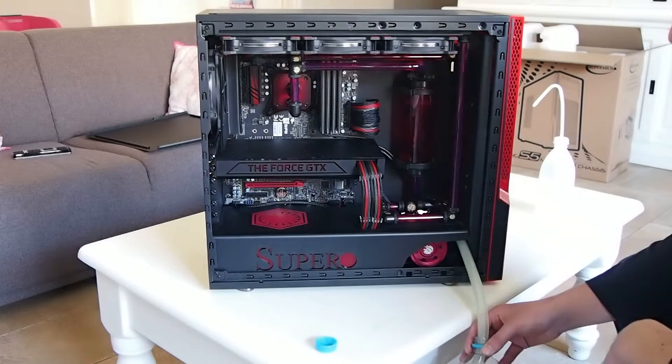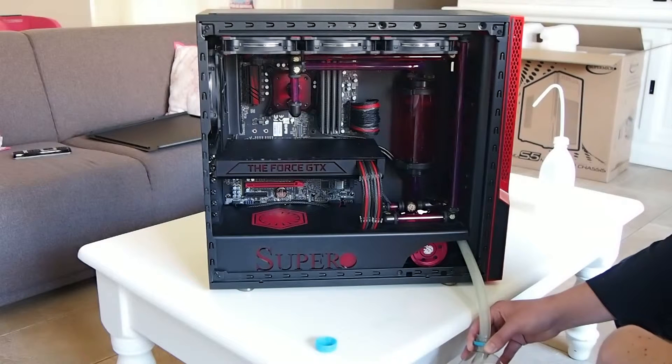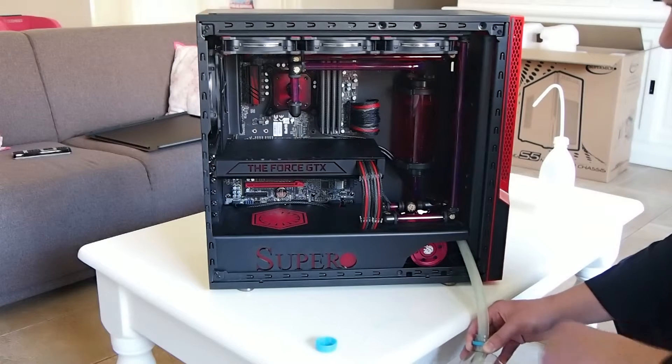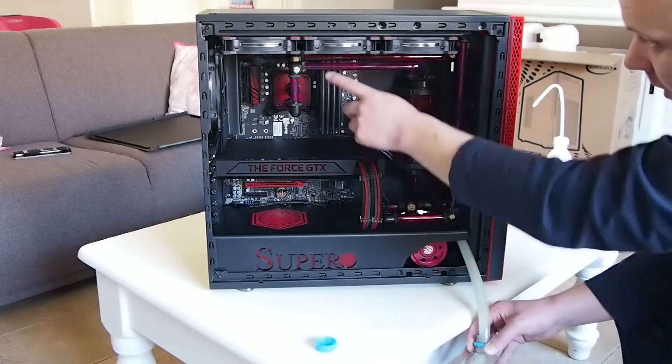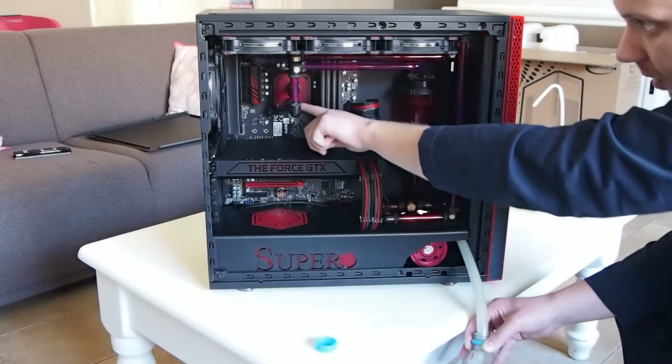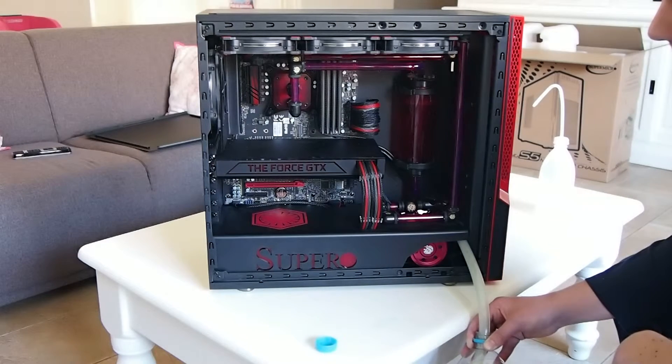Now the system empties itself — the water level goes down. It will just take a while because the radiator in the top is filled with fluid, and that is the hardest part to get the air into. You can see now that the entire reservoir is empty. These pipes are also empty. There is a small bit remaining here just because of the angle, but it's not really a problem — it weighs next to nothing, so even during shipping it can't do much harm.